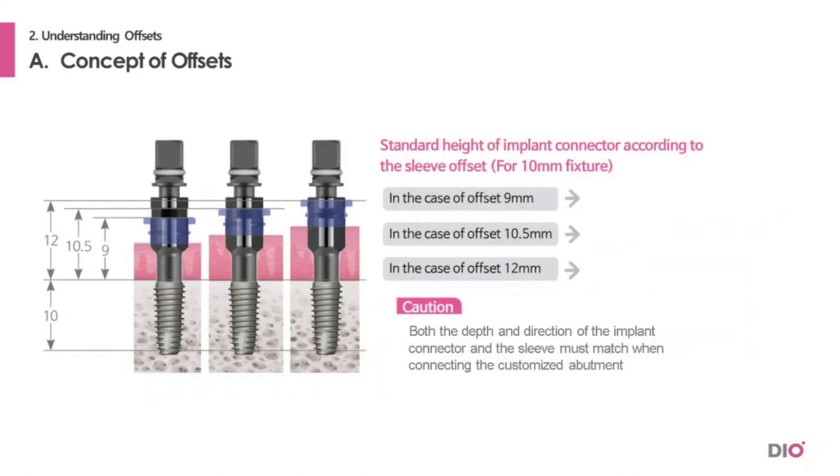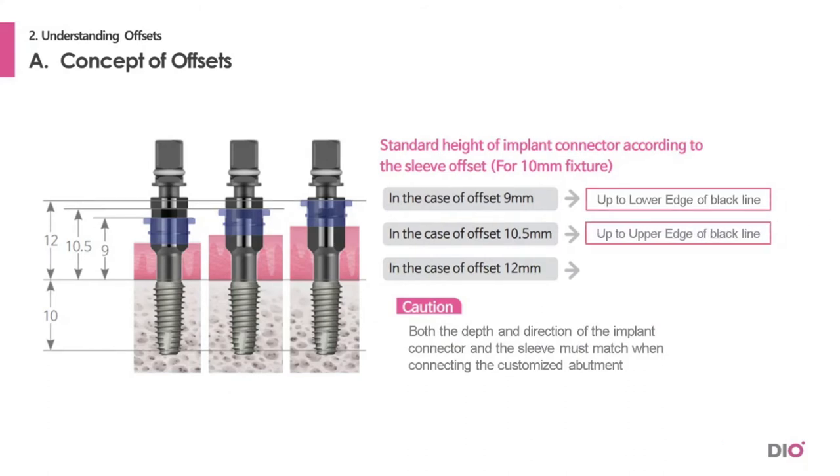It goes the same with the implant connector. There is a black marking on the implant connector. The lower edge of the black line indicates a 9 mm offset, the top edge of the black line indicates a 10.5 mm offset, and the top of the connector indicates a 12 mm offset. So even though the offset is different, you can place it at the same 10 mm depth.